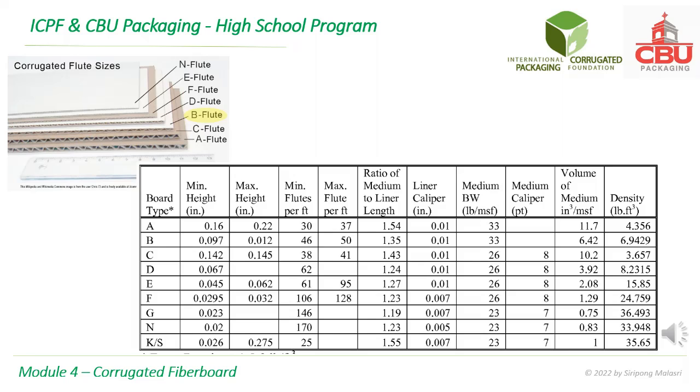This slide gives some physical properties of different flute sizes from A to KS. Even though most follow the same patterns — that is, A is the thickest and N is the smallest — B flute board is thinner than C flute.